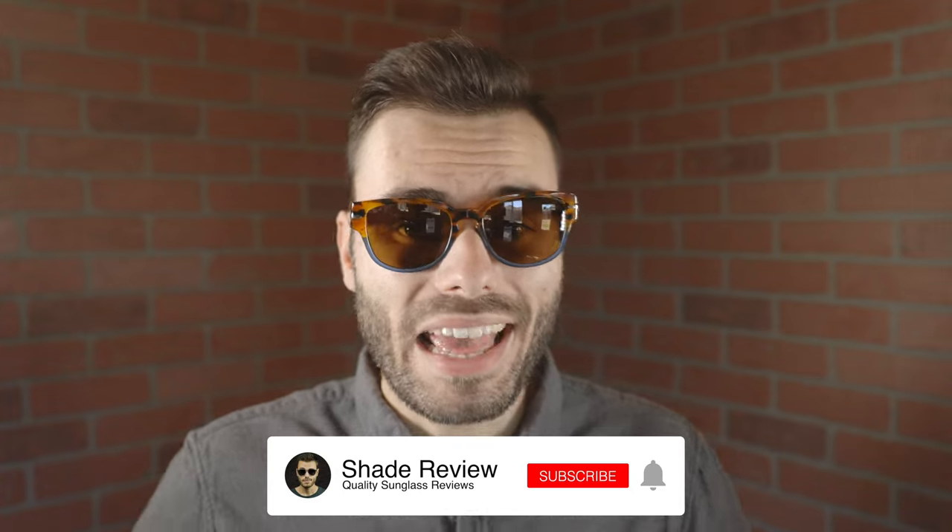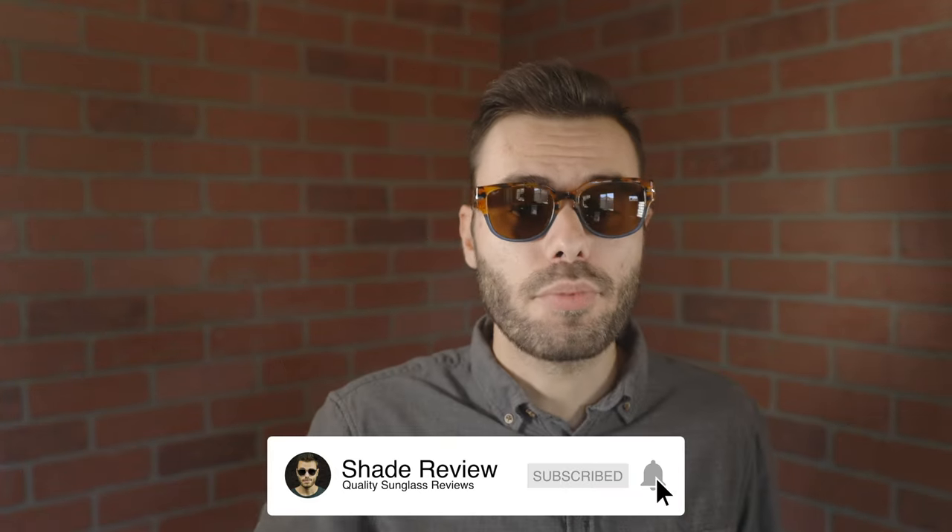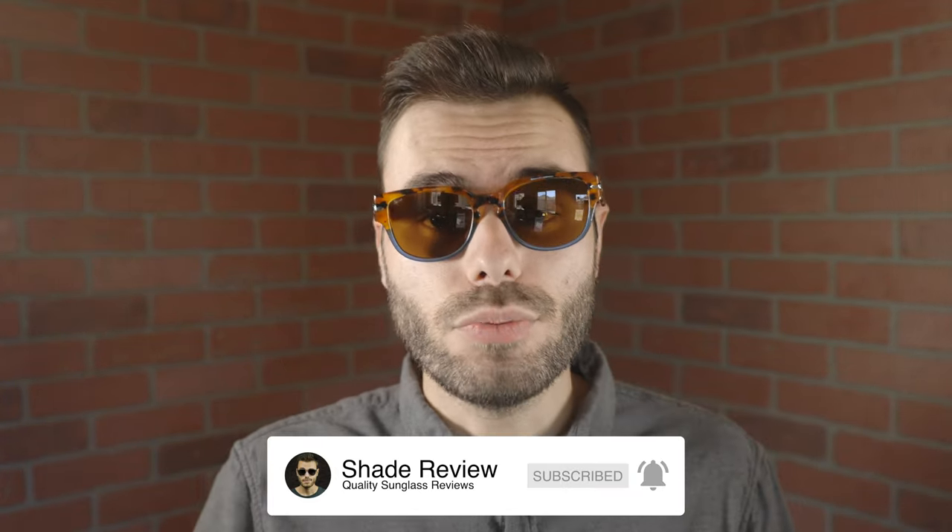Hope you guys enjoyed this video. If you did, make sure to give me a big thumbs up below, and of course make sure to hit that subscribe button so you'll be notified every single time I put a brand new video just like this one on my YouTube channel. Again, thank you all so much for watching and I'll catch you all in the next one.